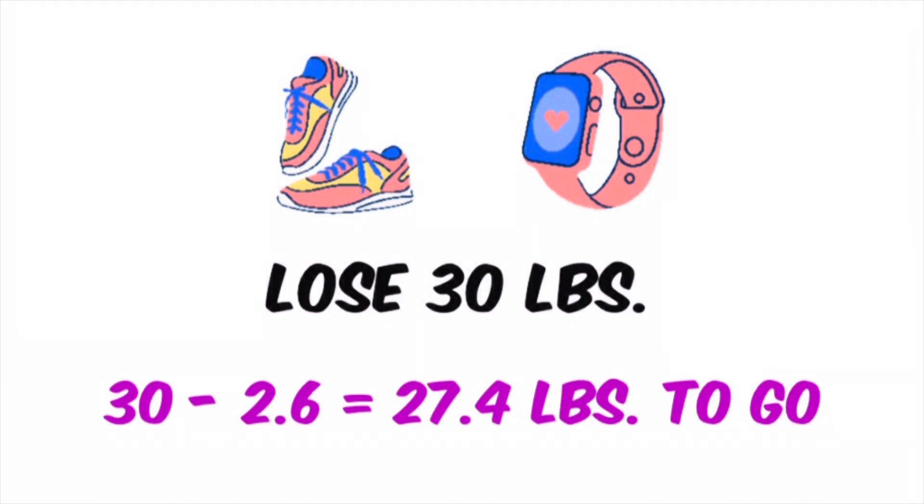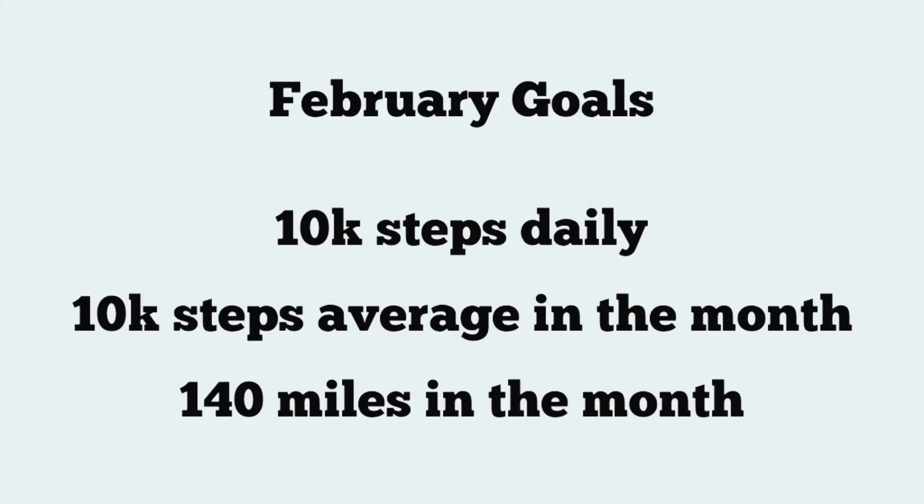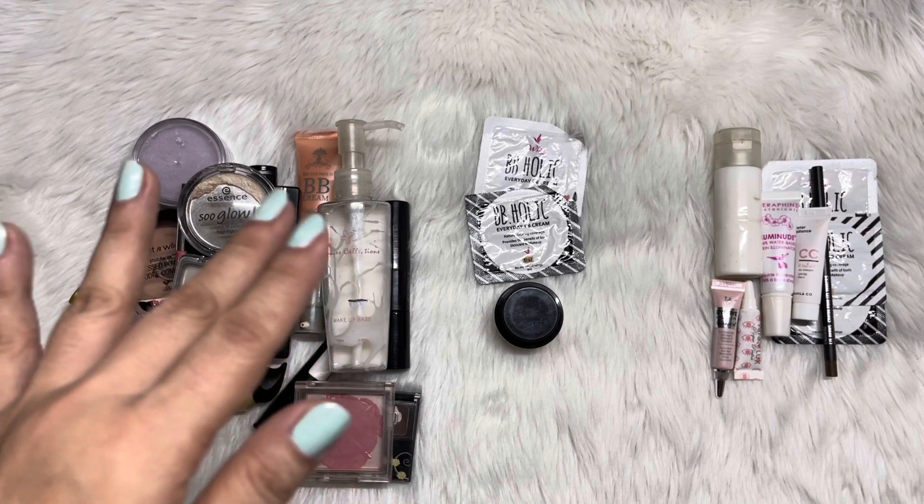So far, so good — I would say I am on track. Now for February, my goals are to walk 10,000 steps daily. I'm going to try this out given that February is a short month — I just need to walk for 28 days for 10,000 steps. Hopefully I can do that; it's going to be a challenge looking at my schedule. My goal is to have an average of 10,000 steps in the month, and given that I'm increasing my goal from 6,000 to 10,000 steps, I'd like to walk 140 miles in the month. Hopefully with that I'll be able to further bring my weight down.